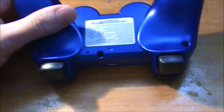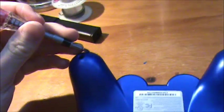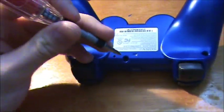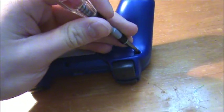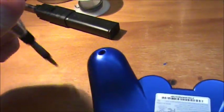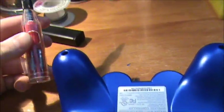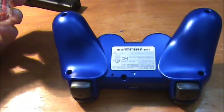Okay guys, step one: you're going to want to unscrew these screws right there, there, there, there, and there. Make sure you've got a good screwdriver, the right size, else it'll strip these screws and you won't be able to get them out. Once I've got that done, I'll be right back.